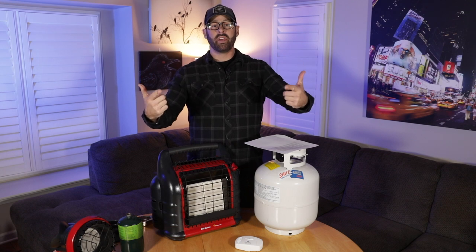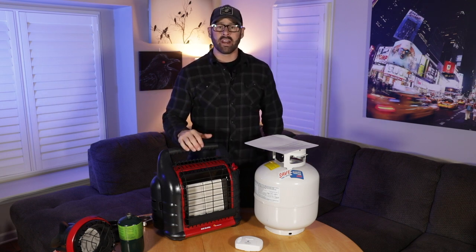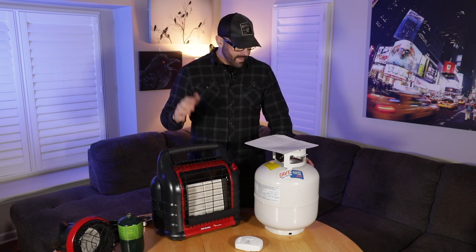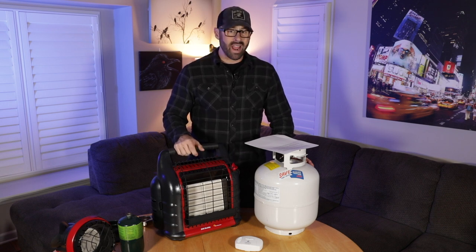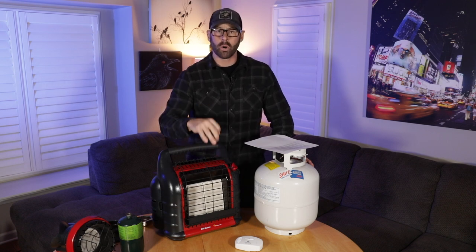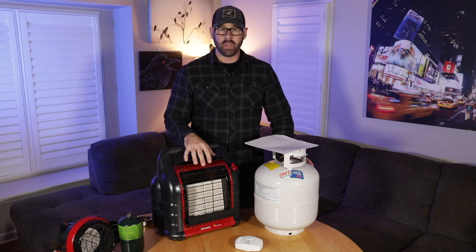All right preppers, that is it. Again, I'm going to ask you to like this video and comment below if you got anything from it. Hit that notification bell to stay informed, and if I missed anything, please let me know. I hope this helped you out. I hope you guys are all experts now in the Mr. Heater Portable Propane Heating Systems. Guys, refuse to be a victim.